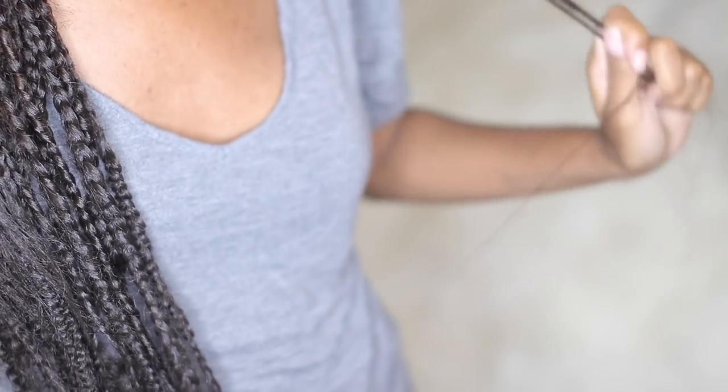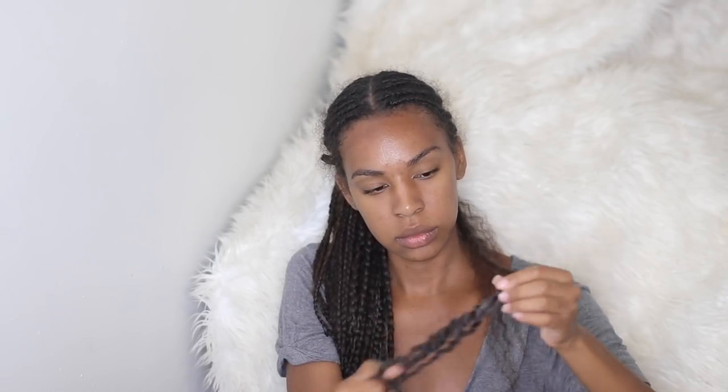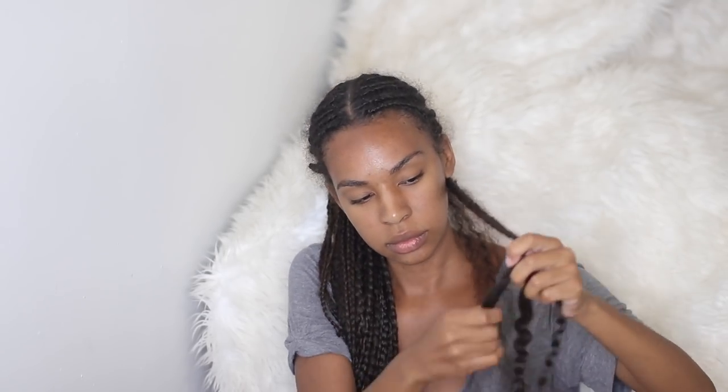I really only needed about three products to maintain these braids throughout the entire trip: edge control, a dry shampoo, and a shine serum. I'll link those products down below in the description box so you can check them out.